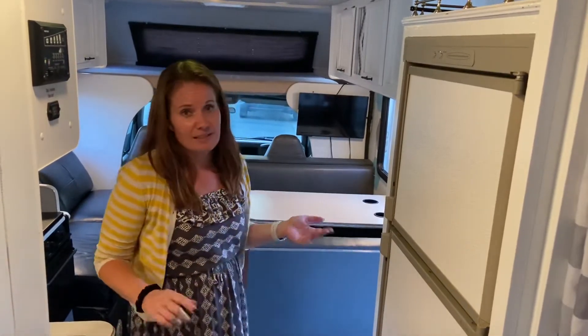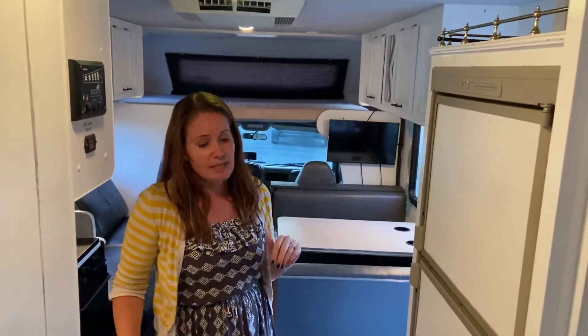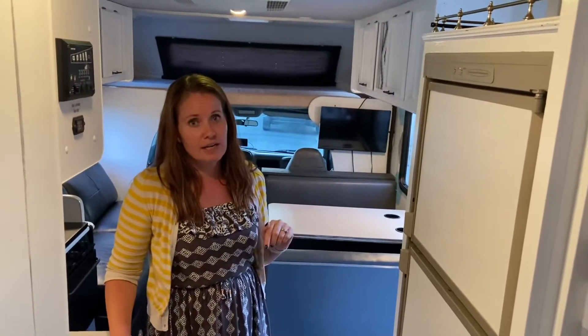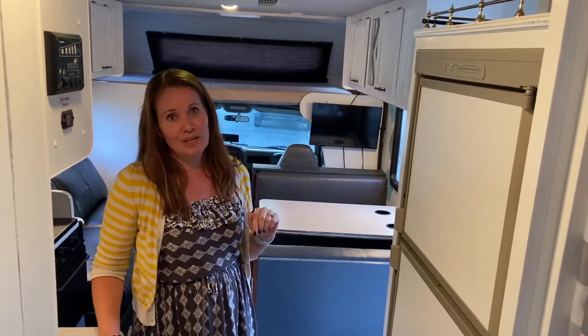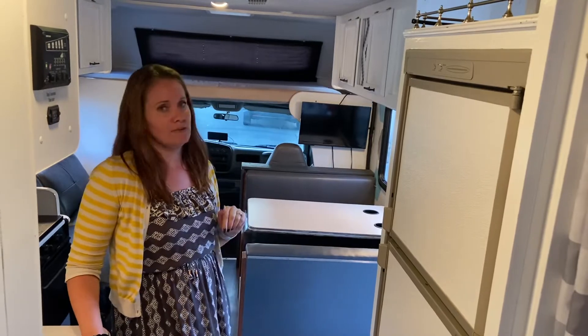If you decide not to stay in the camper one night — you go into a hotel room or you stay in a tent — and you forget to run that generator, you're going to be out of luck the next morning and not have power. So please make sure you're running your generator every night and every morning.